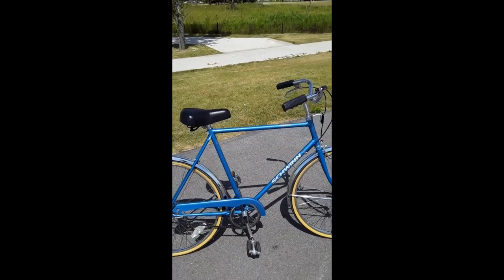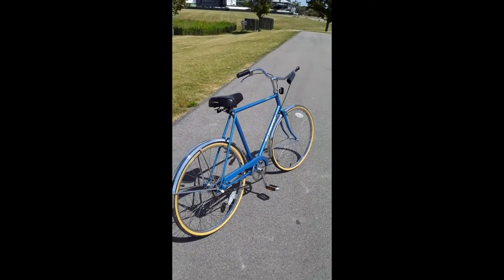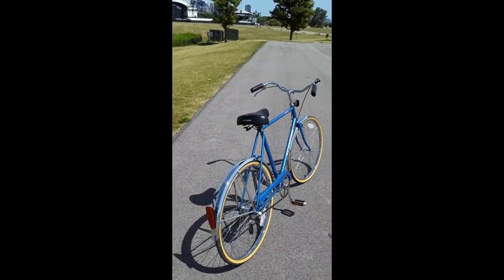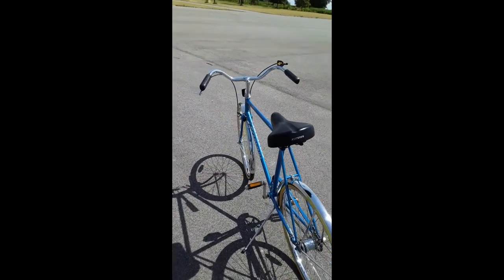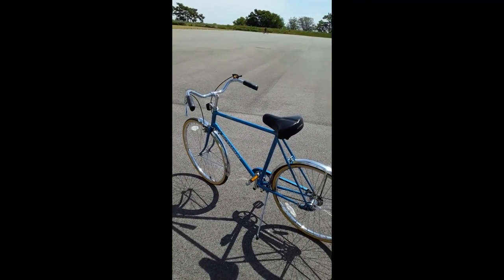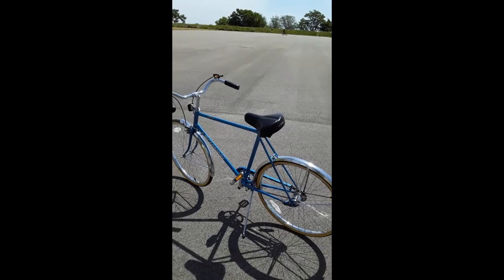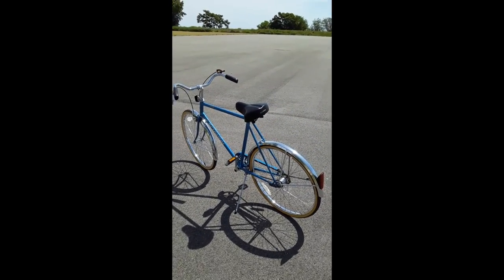1990 Schwinn Collegiate. I believe they made ten-speed models of this, five-speed models, and I think there was also a one-speed model that could be gotten from Schwinn in those years. It's actually become my favorite bike. I also liked the springy seat.